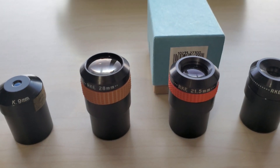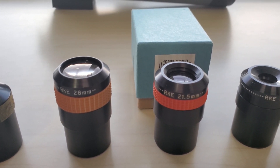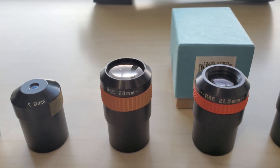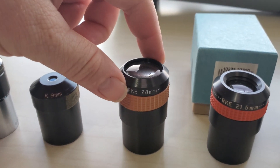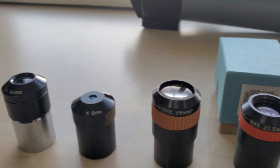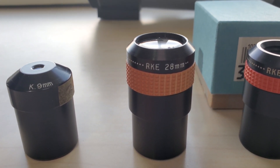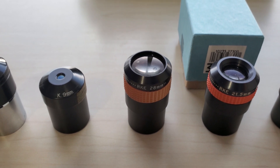Next up we've got the RKEs. These are called a reverse Kellner design, still a three-lens arrangement. One thing I'll mention: if you have never used the 28mm RKE, this thing is pretty crazy the first time you look through one. It's called the floating-in-space eyepiece effect.